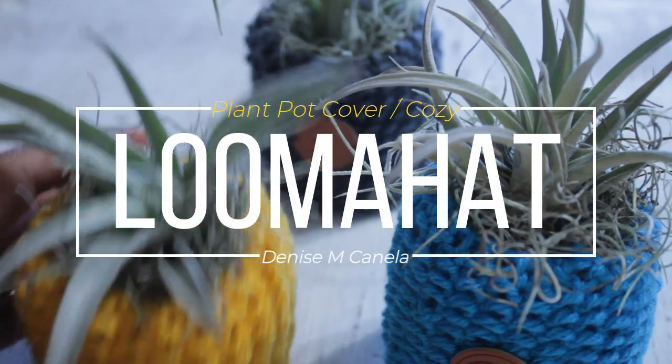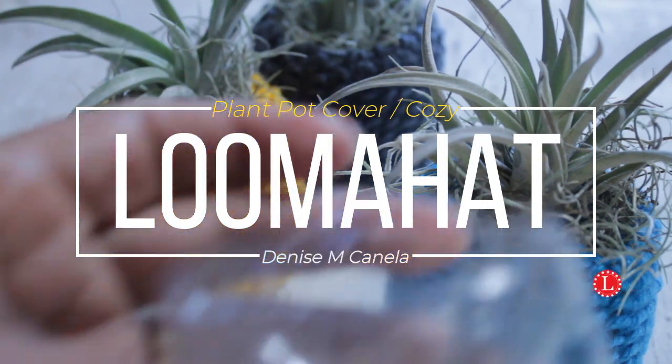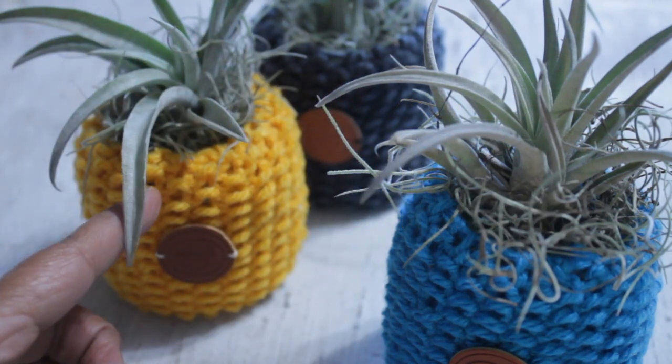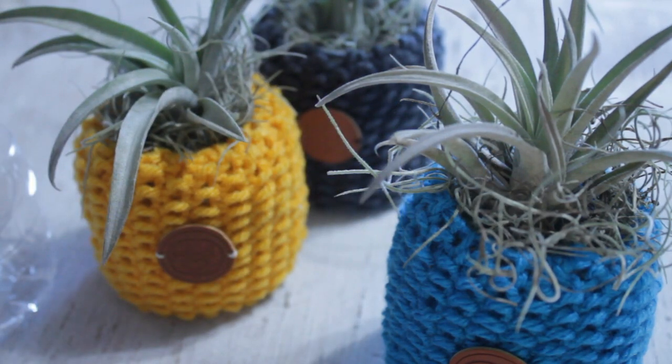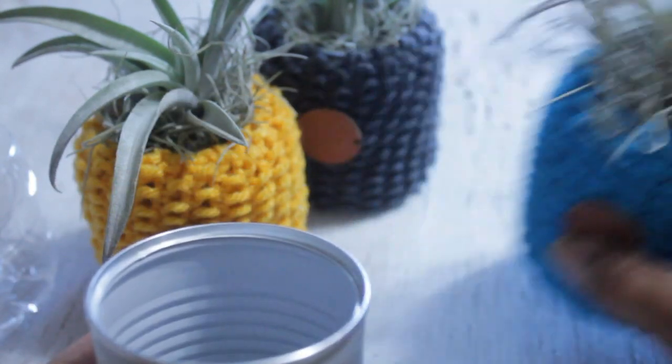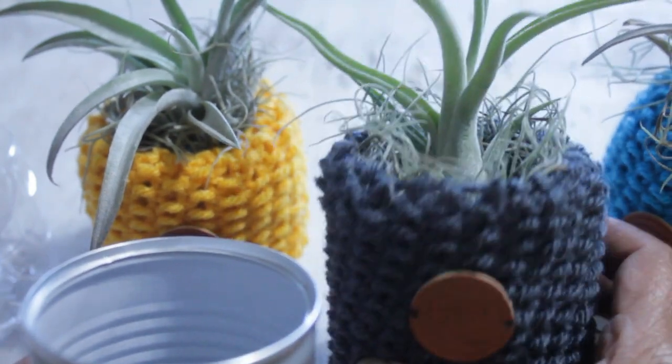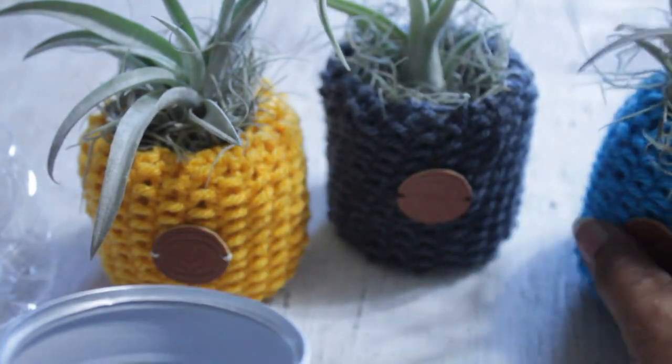Hey, it's Denise from Loomahead.com. This time I'm going to show you how to take your empty water bottles and turn them into super cute plant holders. If you don't use water bottles, you can use mini cans like those you would find for Vienna sausages — it turns out just as cute.